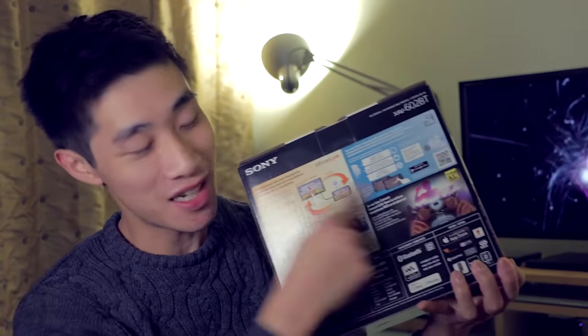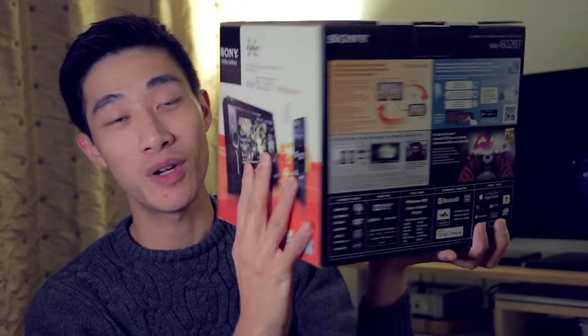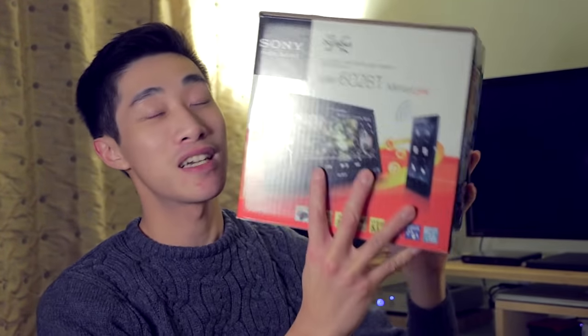As you can probably see there's tons of stuff at the back, so yeah we are going to take a look at this today.